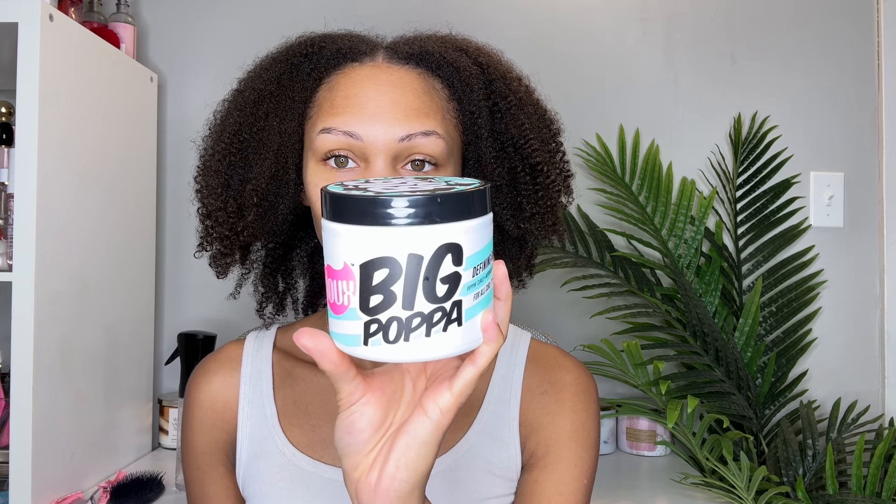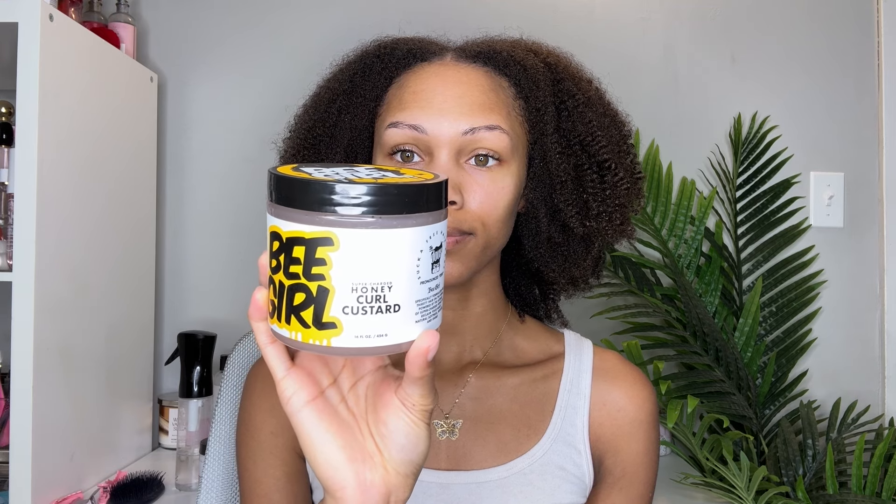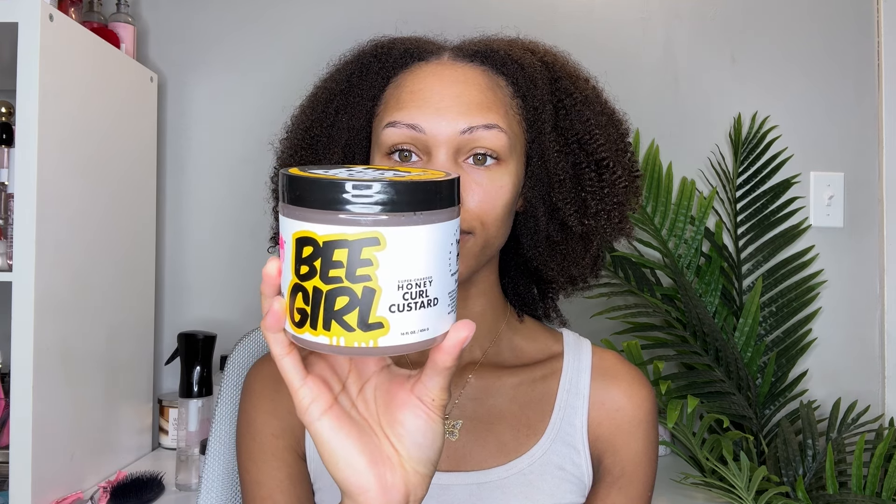I did already do a video comparing their mousses, so I will link that down below if you missed it. The Big Papa Defining Gel is made with babassu seed oil and keratin, and it's meant to define your curls without crunch or flaking. The B Girl Honey Curl Custard is made with honey, aloe, vitamins B, C, and E, keratin, and silk amino acids, and it's supposed to do the same thing — define without crunch or flakiness. I'm going to use one gel on each side and compare.